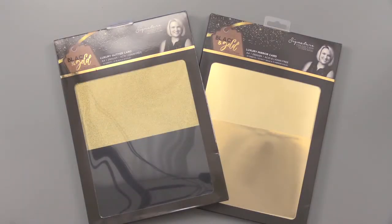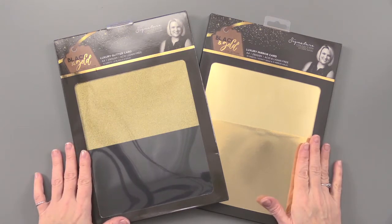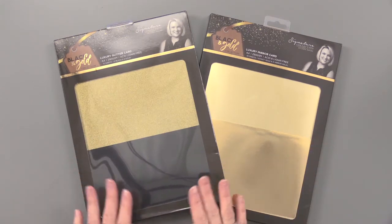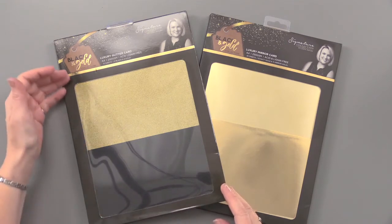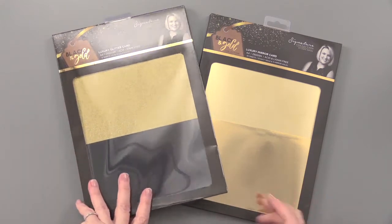From Crafter's Companion and the Sarah Davies Black and Gold Collection: Luxury Glitter and Luxury Mirror Cardstock. Each one of these packages contains 8¼ inch by 11¾ inch sheets of 250 GSM cardstock.